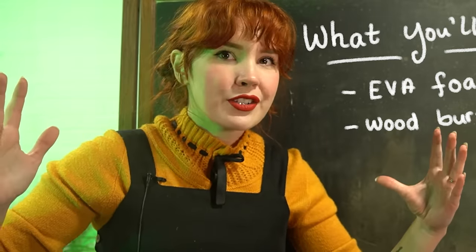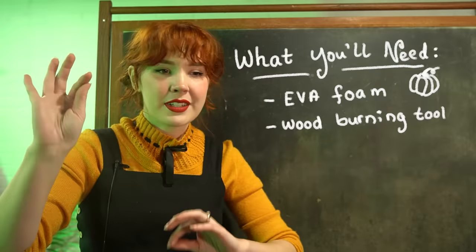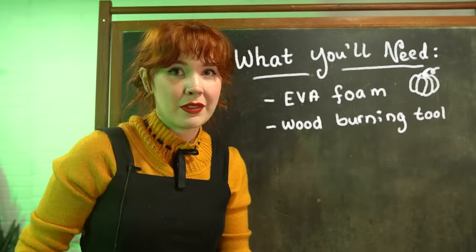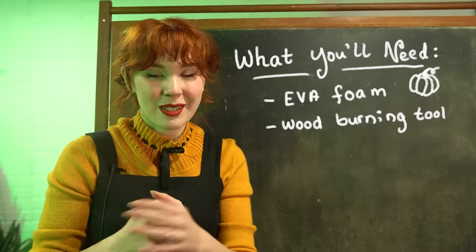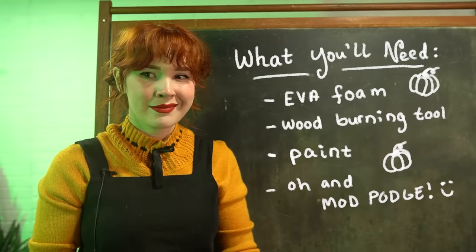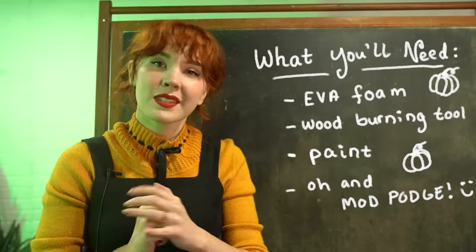This is going to be quite large, so I feel like the larger the tip of the wood burning tool, probably the better. Now, obviously we're going to be very, very careful with this because foam is not the most flame resistant material. You just need some paint. Starting to make me wonder why I haven't made this before, but here we are doing it now together. Let's get started.